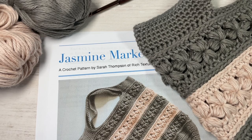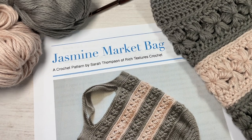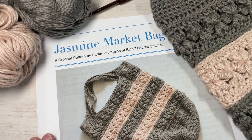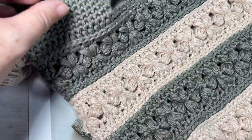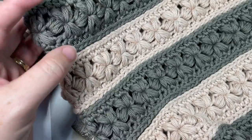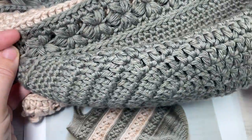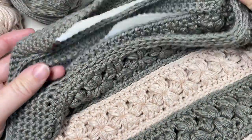Hello everyone, I'm Sarah of Rich Textures Crochet. Today we're going to learn how to crochet the Jasmine Market Bag, which is the fifth market bag in the Marvelous Market Bag crochet along. All of the other market bags can be found here on my channel as well as on my website at richtexturescrochet.com. This bag features stripes in alternating colors worked in a beautiful puff stitch flower jasmine stitch. The finished size is approximately 16 by 14 and a half inches, worked from the bottom up as one piece including its continuous handles.